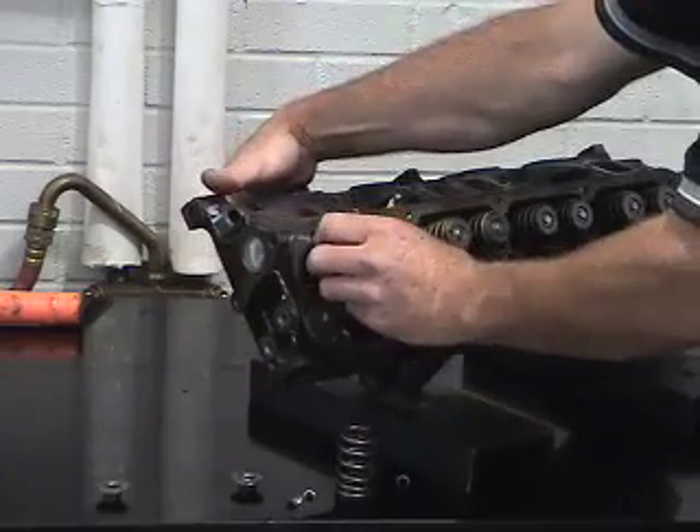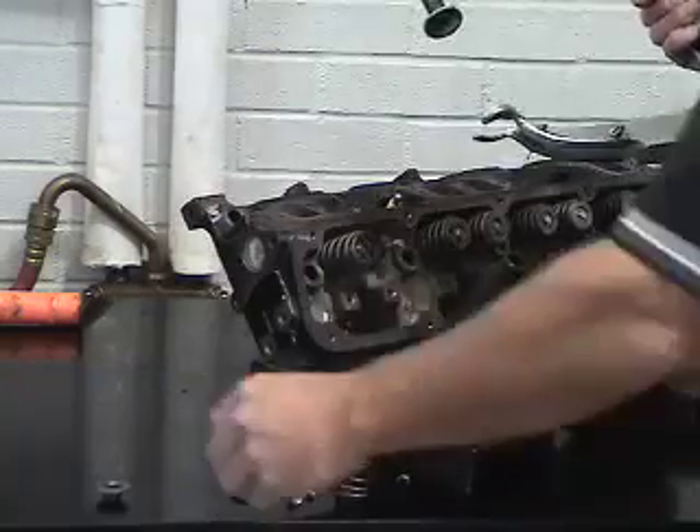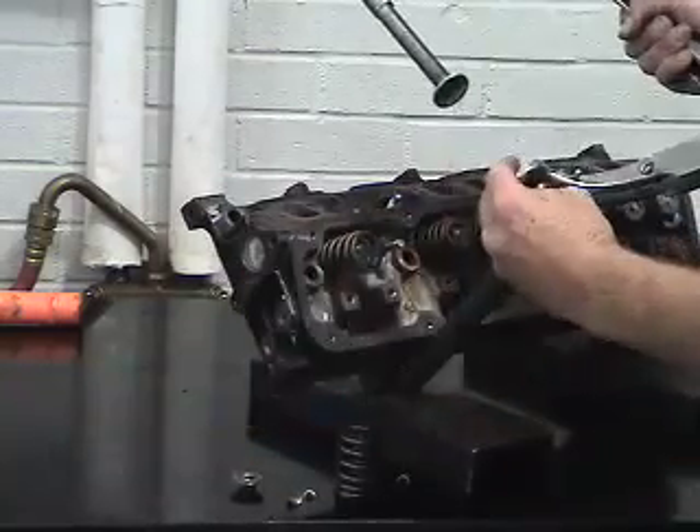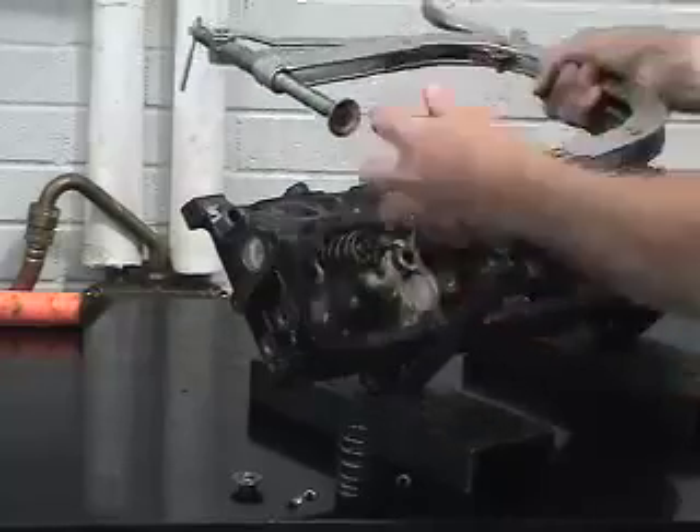The valve spring can be put back into position and then our valve spring compressor can be reused again. We typically would take the retainer, put it into the yoke assembly, and use the valve spring compressor.